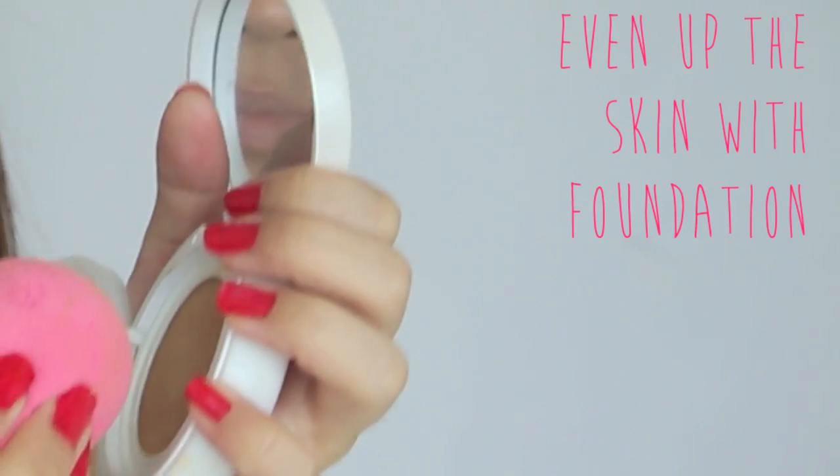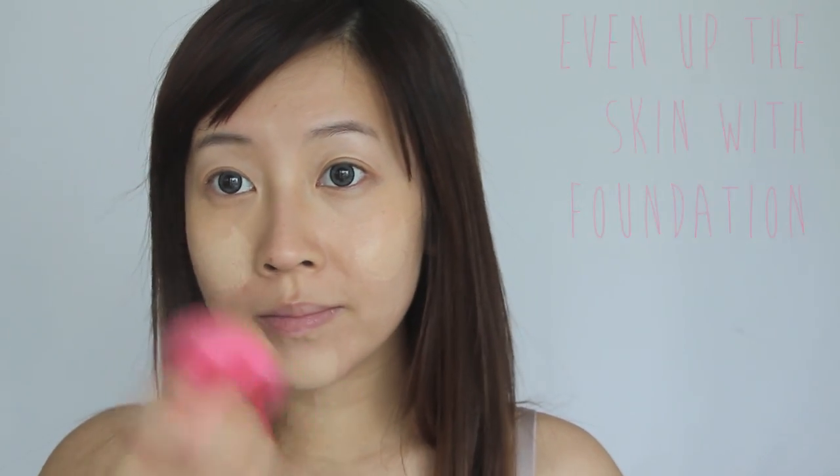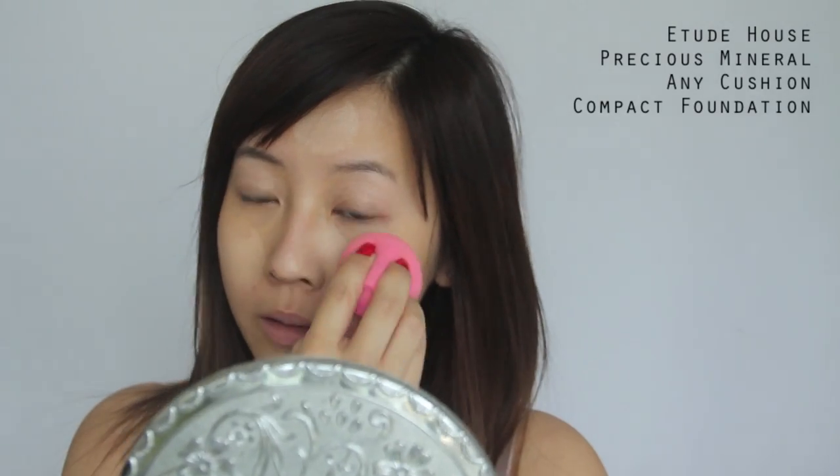As you guys know, I've been loving this foundation lately. I simply dab it on five areas of my face — I just want to even up my skin tone, I don't need to mask the face. Then with my sponge, I simply blend outwards. As you can see, even with just a little product, my skin tone looks so much more even in the most natural way possible.